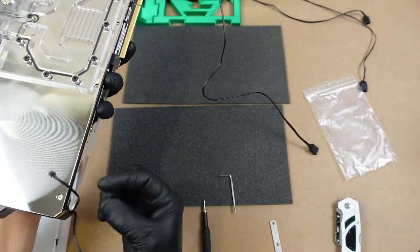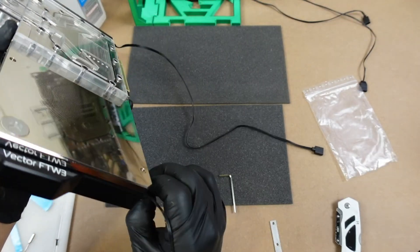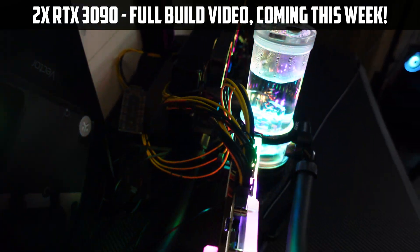Now this wire here you don't need, so just tuck it wherever. As you can see, this is the final product — this thing is up and running, no leaks, and it's been running pretty good. Can't complain.